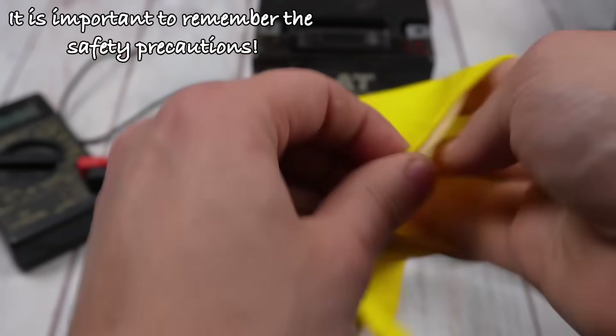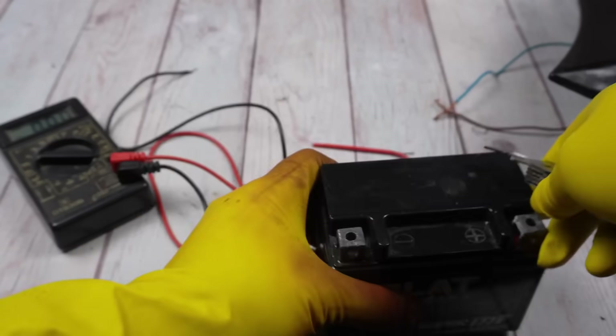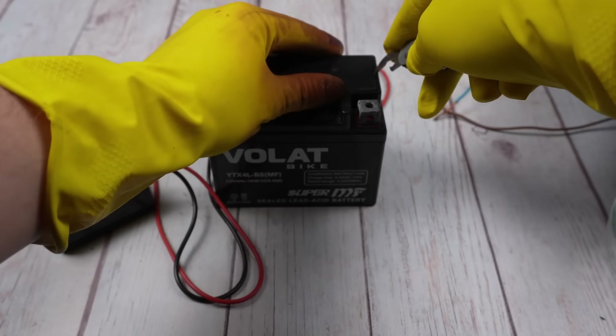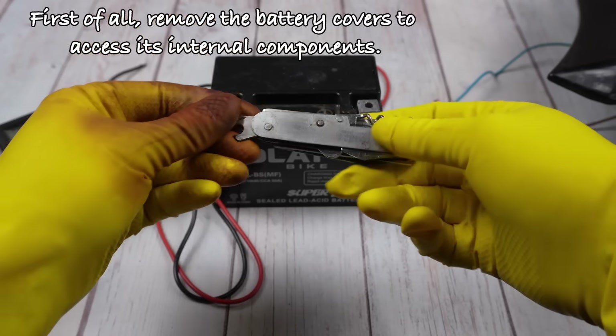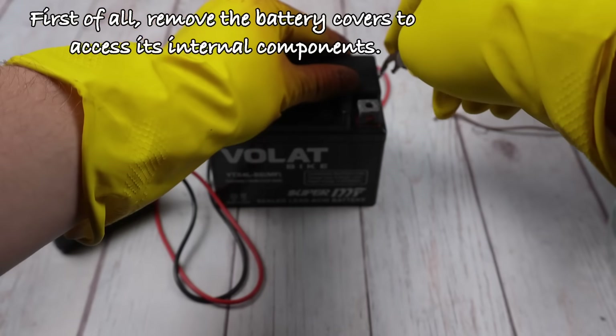It is important to remember the safety precautions. First of all, remove the battery covers to access its internal components.